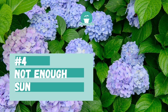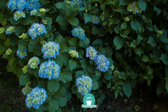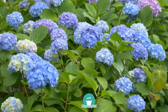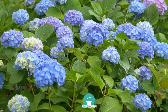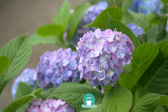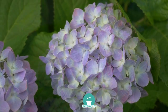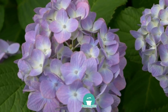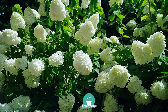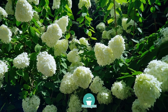Number four: your hydrangeas are not getting enough sun. Another reason why your hydrangeas are not flowering is that they're not getting enough sun. Your hydrangeas can tolerate shade but that doesn't mean they should be planted in full shade locations — they still need four to six hours of sunlight each day to flower. If you planted hydrangeas in a shady location and have not been successful getting them to flower, there's a high likelihood it's not getting enough sun. You can either move your hydrangeas to a sunnier location or, if planted under large trees, trim down the branches to give your hydrangeas more sunlight.